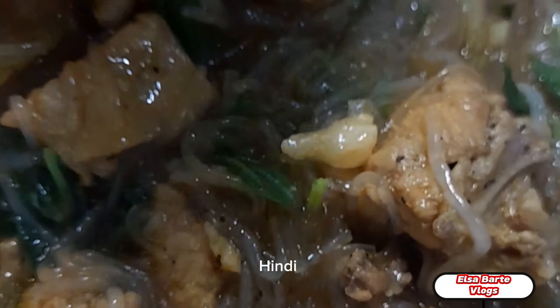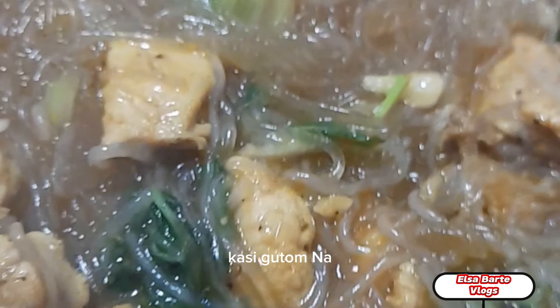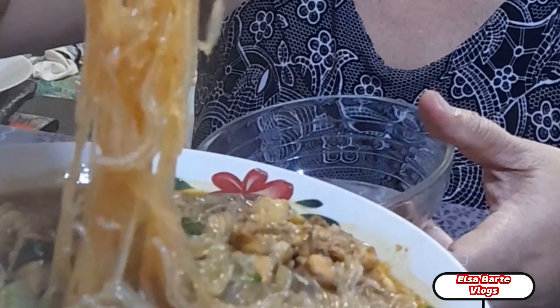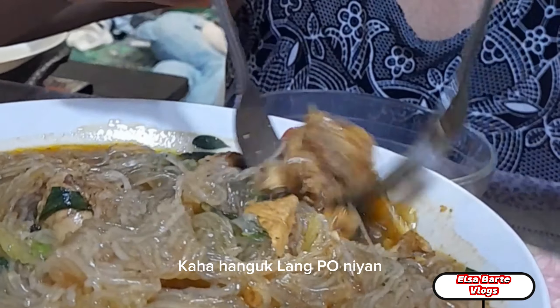Hindi po nagtatagal — nagtatawag na po ako sa kanila pero hindi pa po sila lumapit. Ako, sumubo na po. At tinikman ko kahit mainit na — inihip-ihipan ko lang po. Kasi gutom na din po ako, wala po kasi akong merienda. Kahangu lang po niyan.